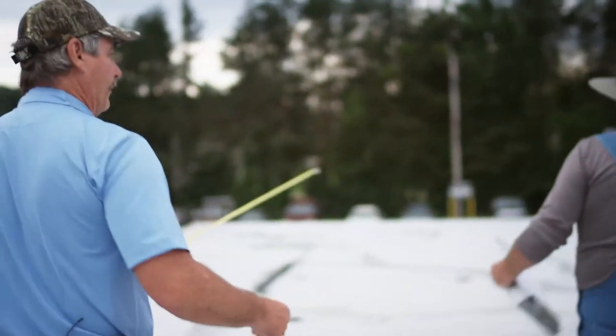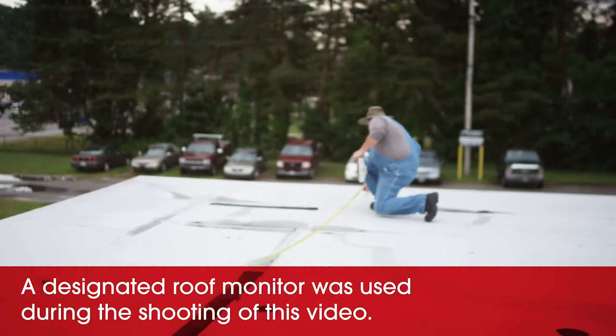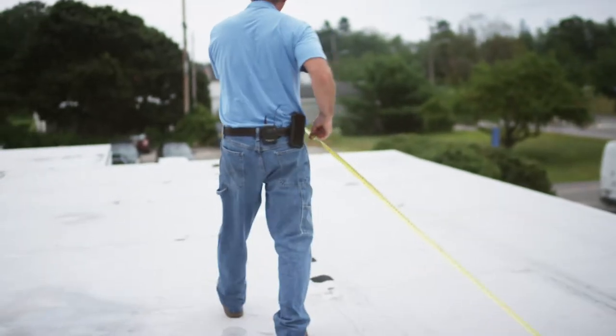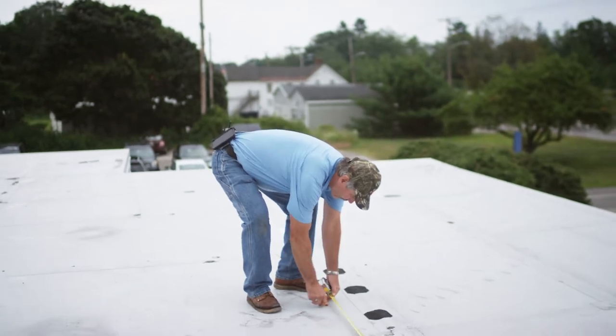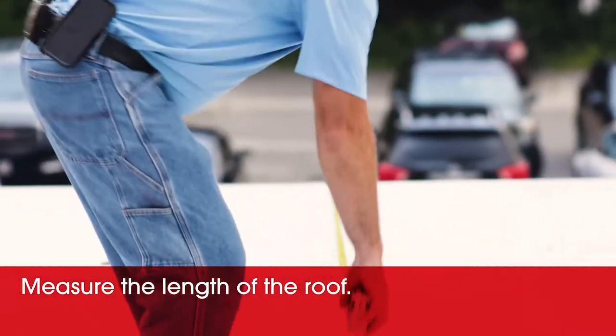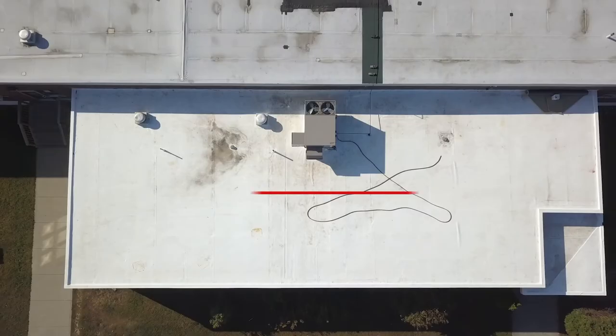I only have a 30-foot tape, so we're going to have to do it in a couple stages. Here's 30 foot. That gives us 11 feet beyond that, so 79-11 would be 90 feet.